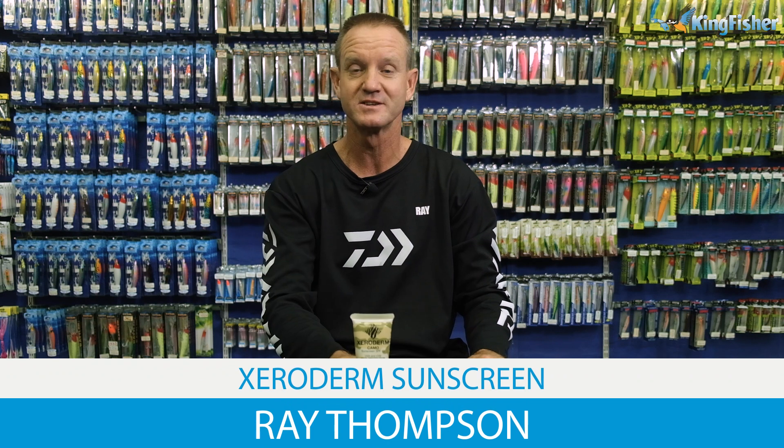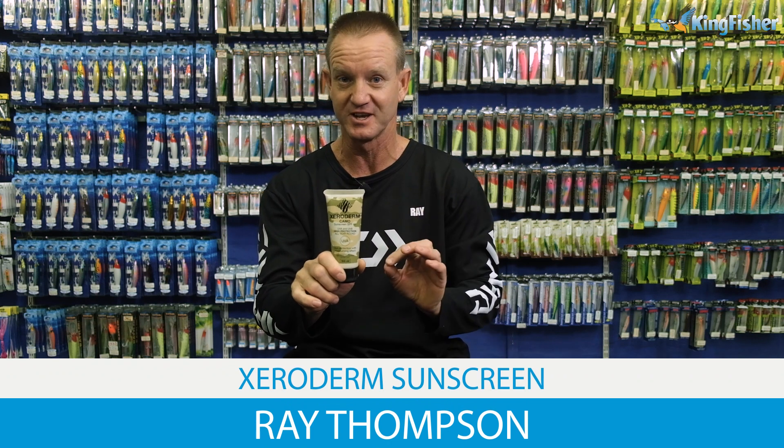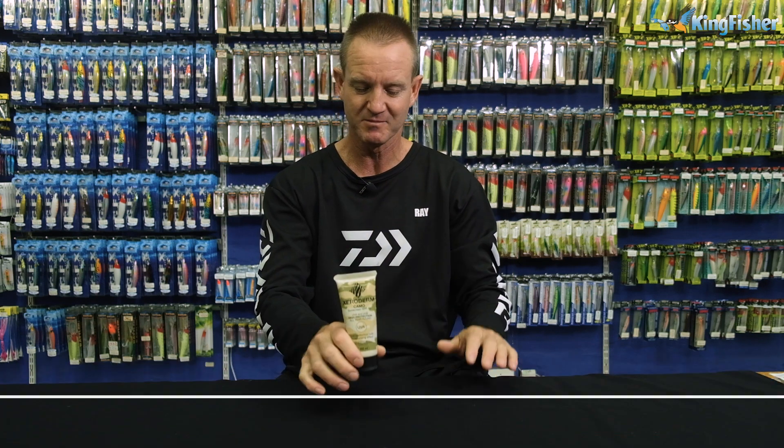Today I'm talking about Xeroderm sunscreen. At summertime, I think it's a very important thing to talk about.